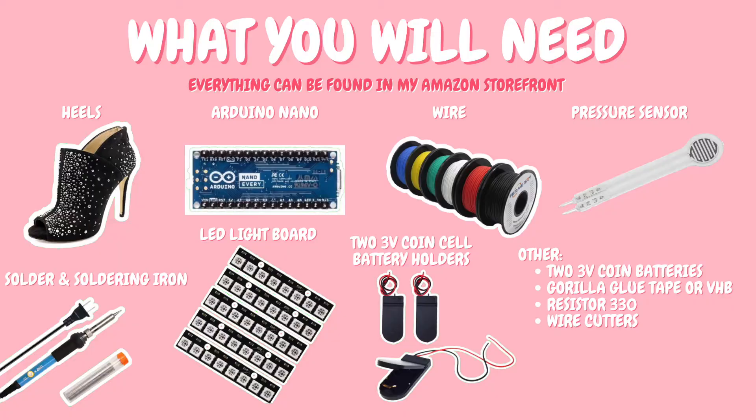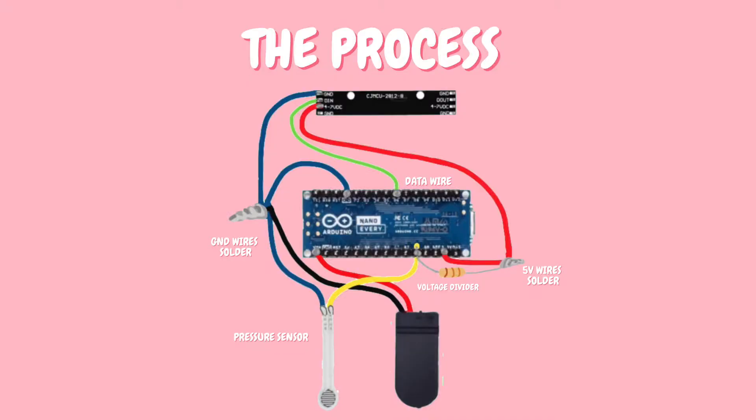I'm going to show you all the products you're going to need to make this shoe in the next slide. All of them can be found on my Amazon storefront, which will be linked down below. I drew up the whole process that Beauty and the Bolt teaches in their tutorial.